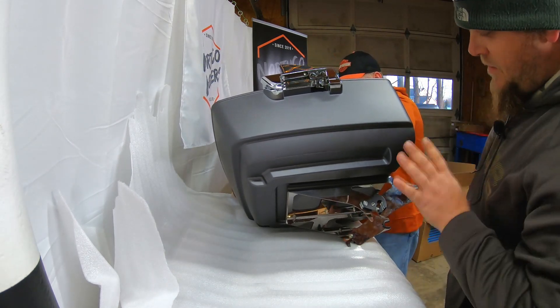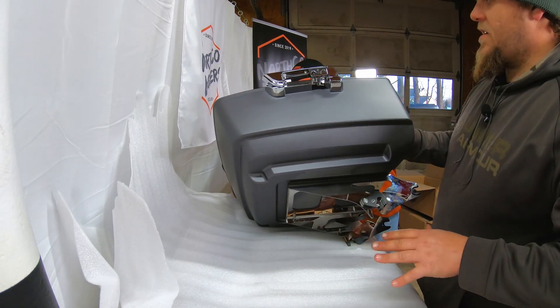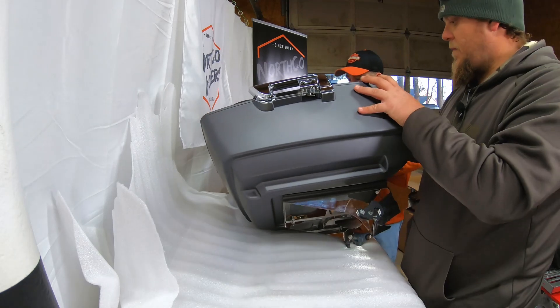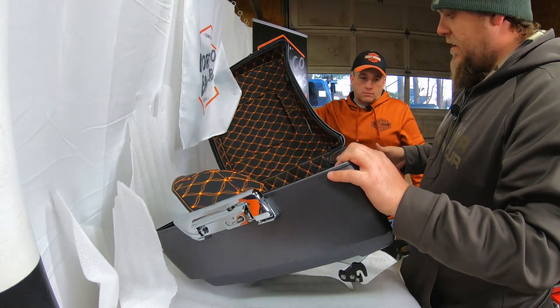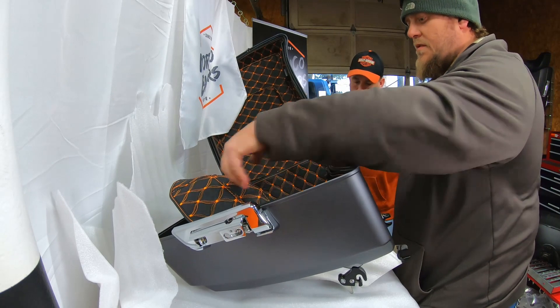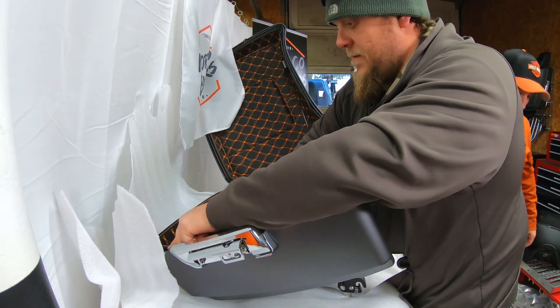Now once you have your base on where it mounts to the bike, it's pretty easy. One thing — please have someone help you. With the Tour Pack and the lid, it does tend to flop back and forth, so we always do it together. One of us is holding half the Tour Pack while the other handles the tools. If you try to do it yourself, you run the risk of dropping it and damaging it.